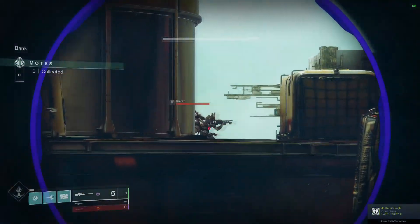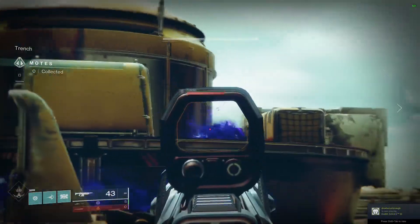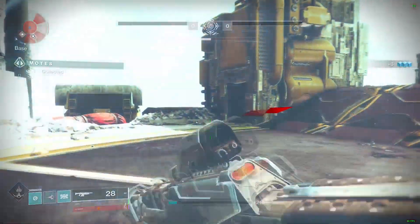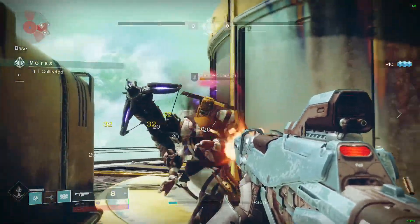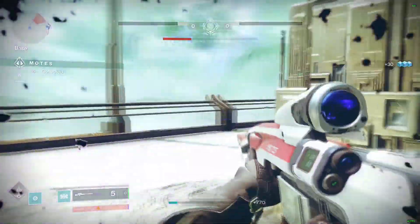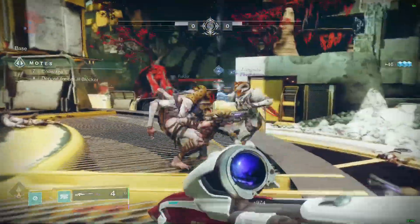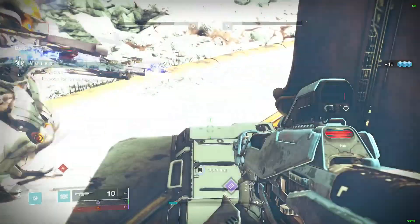For Destiny 2, I played one of the more demanding sections — Gambit, which is a kind of PvE/PvP hybrid mode. I played through a couple of rounds and had absolutely zero issues. I was sitting anywhere between 55 to 60 fps on average with V-sync on, and it just ran fine.